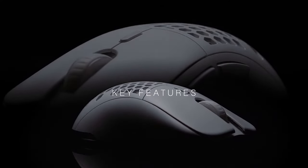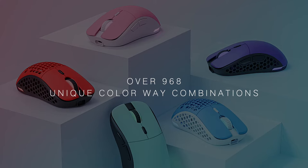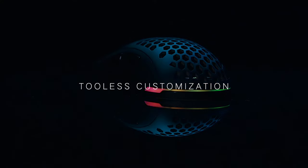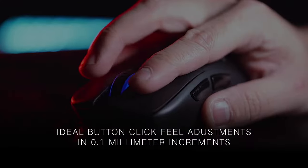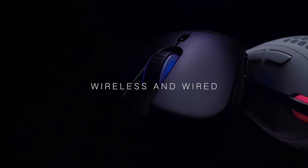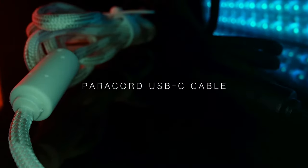Key features: ultralight weight design at 68 grams, 968 customization combinations, tool-less mouse shell customization, button click feel customization, wireless and wired, paracord USB-C cable.